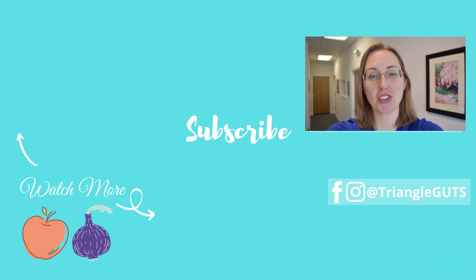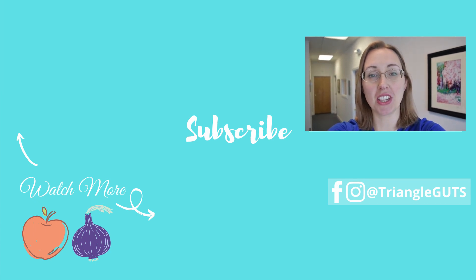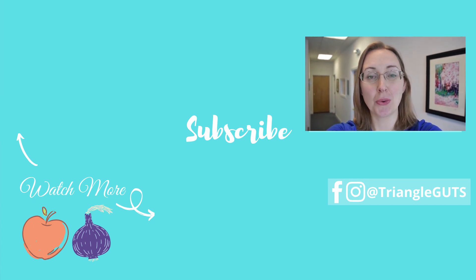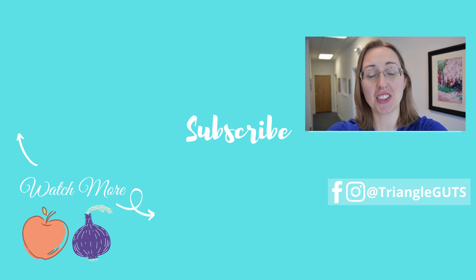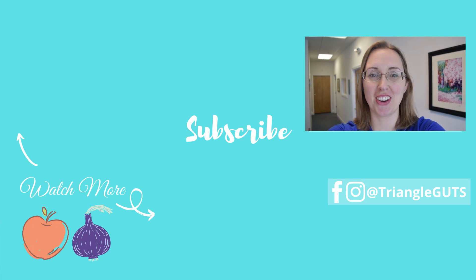If you like this video, be sure to subscribe, ring the bell, click the like button, and leave a comment below with the videos you'd like to see next. Doing all of those really helps support the channel and my efforts in making as many videos as possible for you. Thanks so much and I'll see you in the next video.